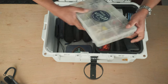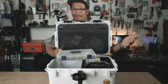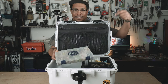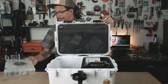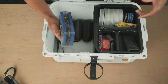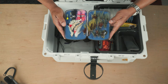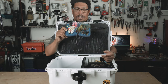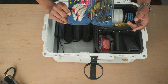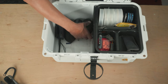Next is my fly box — this has all my saltwater flies in it, and I did make a video about that as well. Going a little deeper, I've got another smaller box. These are kind of my last-ditch effort flies for when the fish are not eating and I need to bust this box out.